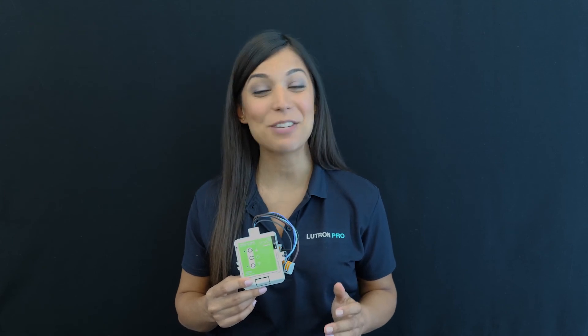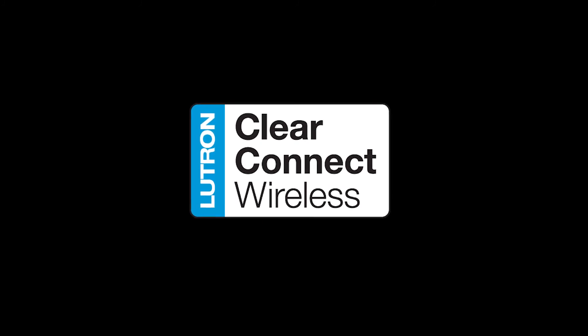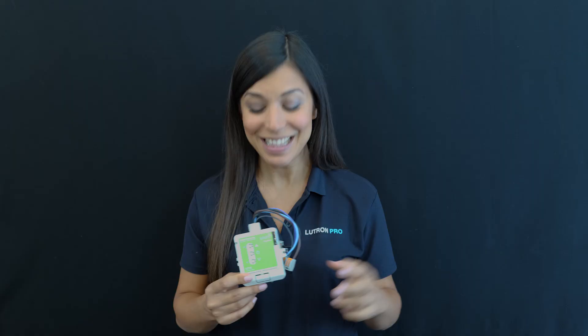There is no additional wiring needed for the personal controls or the sensors. You can count on it always working through Lutron's ultra-reliable Clear Connect wireless protocol. This product is perfect for any commercial environment, old and new.